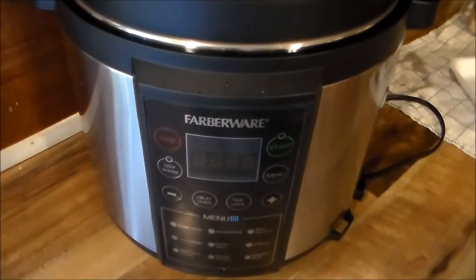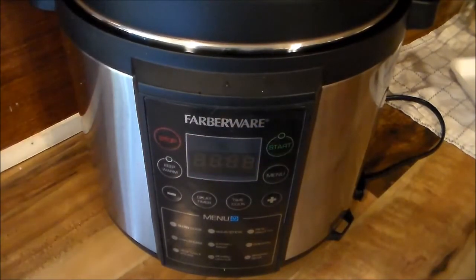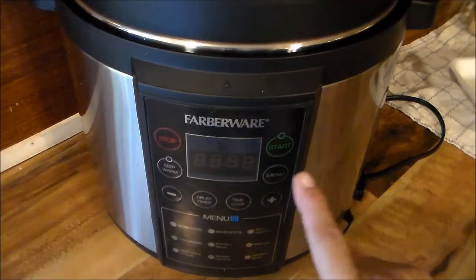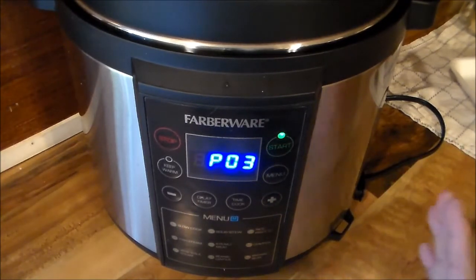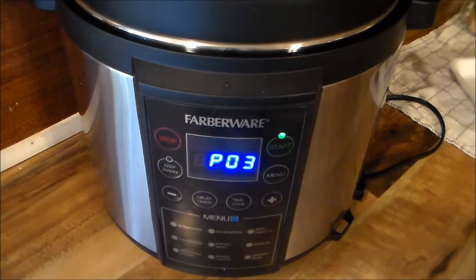I'm going to set it now. What I've noticed about this particular Fiberware pressure cooker is that on the rice setting you don't have a timer choice. You go to number three for rice on the menu and push the cook timer — you just start it. I'll let y'all know if it comes up to 14, 16, or 18 minutes because the manual says rice cooking is anywhere from 14 to 18 minutes.